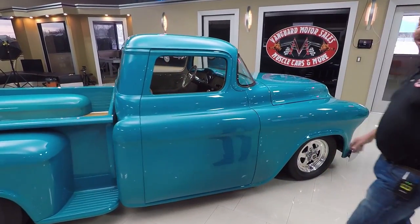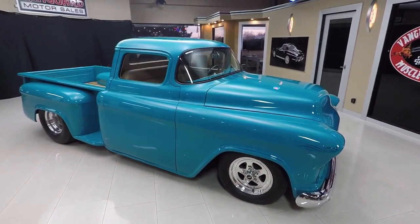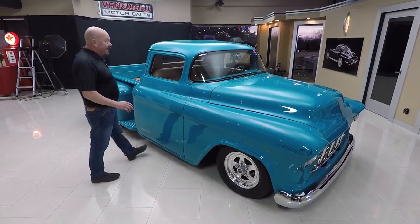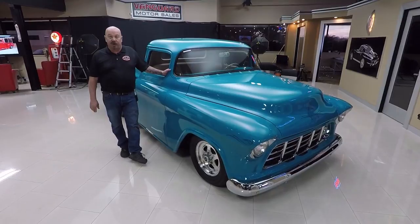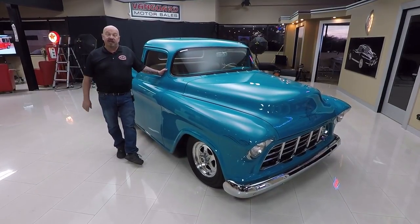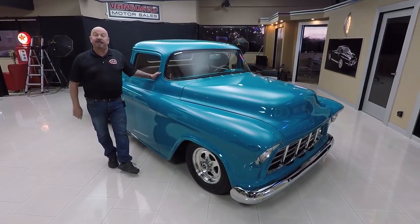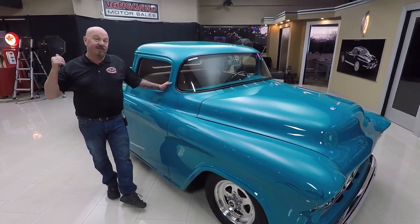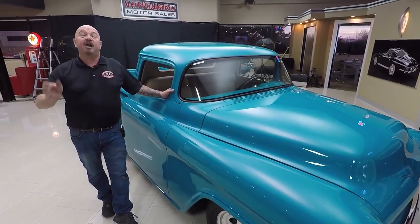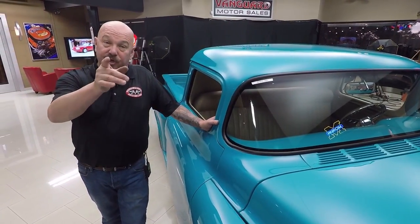At Vanguard Motor Sales we're not consignment dealers - that means we own this truck. We spent the time to go and pick this baby out and pay for it. We own all of our inventory. What that means to you is you got my 35 years of experience picking this baby out myself. We're going to pop the hood, take it out in the shop, check it out, and tell you everything you need to know about this vehicle. We inspect them top to bottom so we can answer all your questions.